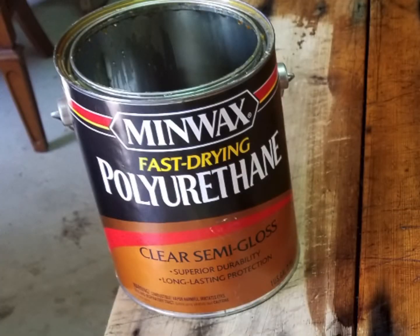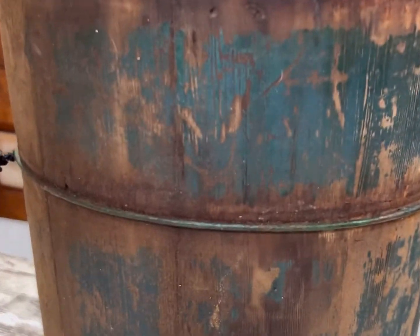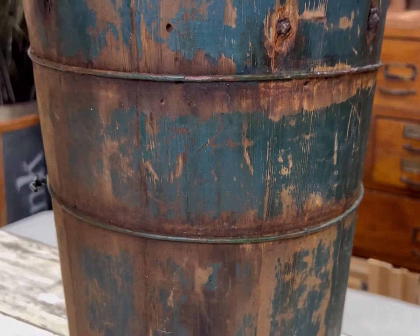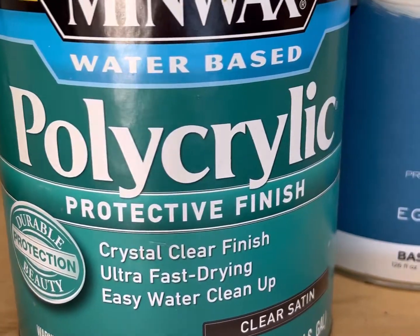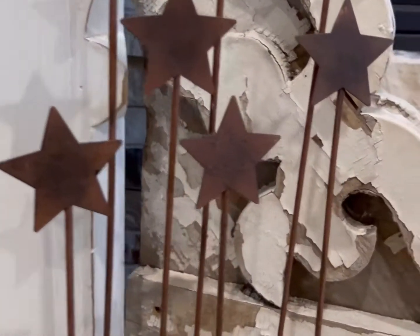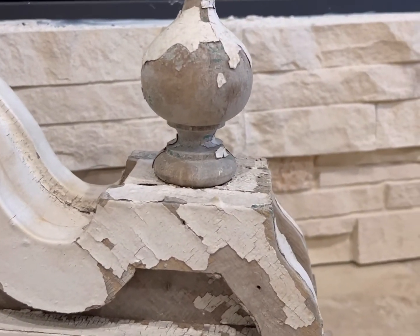Brush-on polyurethane has its place too, especially for wood items — you can see what it has done on both of these pieces. I just like to make sure and use it for dark things because it will yellow. So if you don't want that yellow tint, for white things or light colored things you're going to want to use polyacrylic because it does dry clear. That will help hold down some chippy paint on pieces that you have.